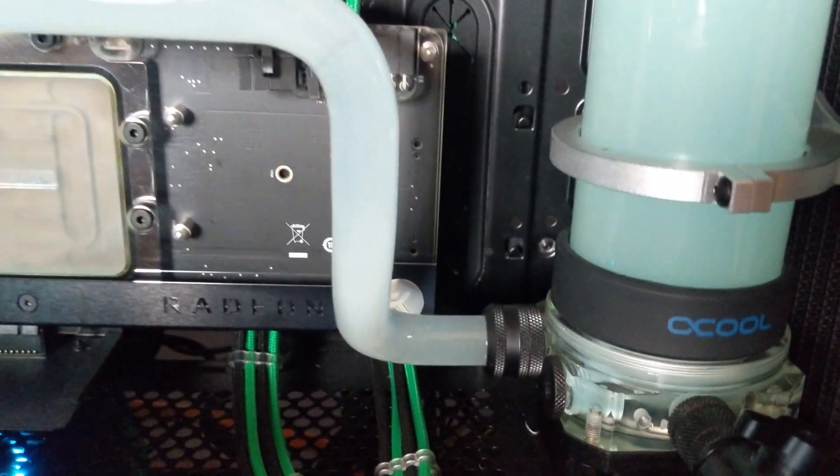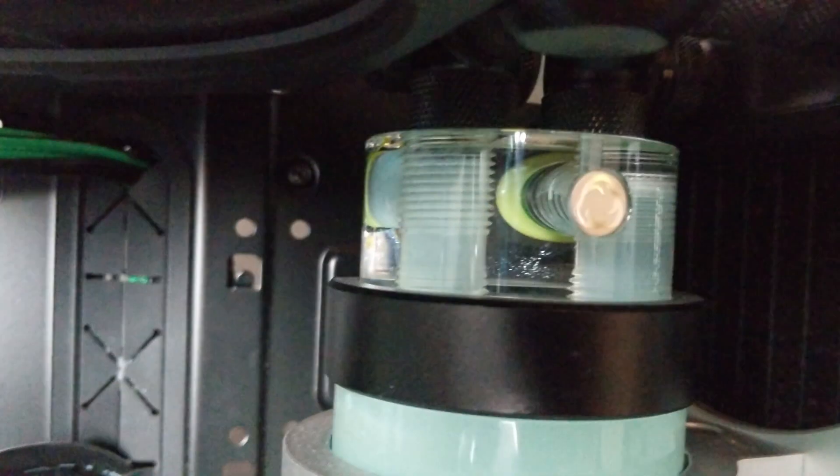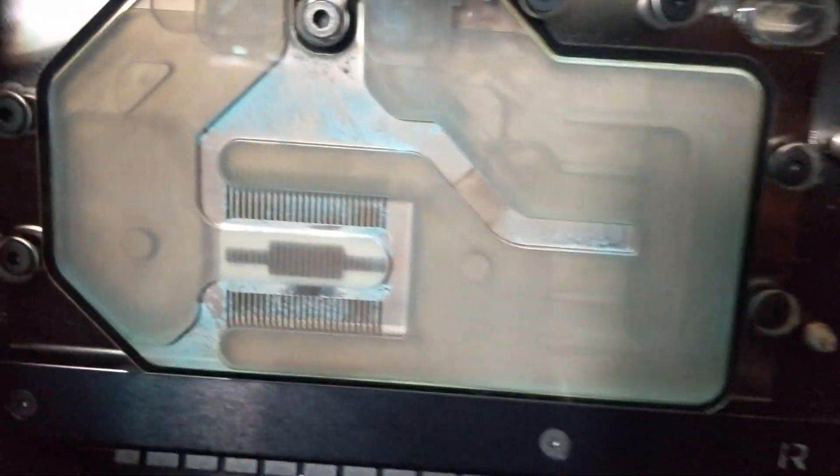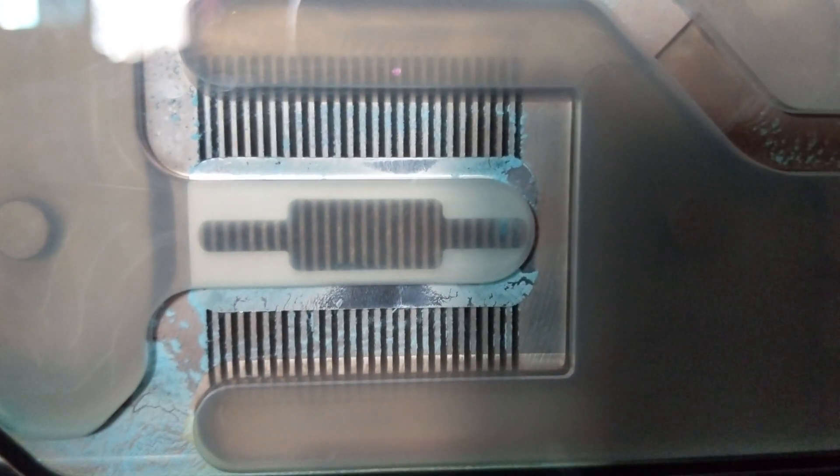After 24 hours of running CIS Prep, here's the situation. Some of the gunk from the GPU block has loosened, but a lot of dirt remains trapped. This means I have to open the water blocks and clean them manually. Pretty simple.